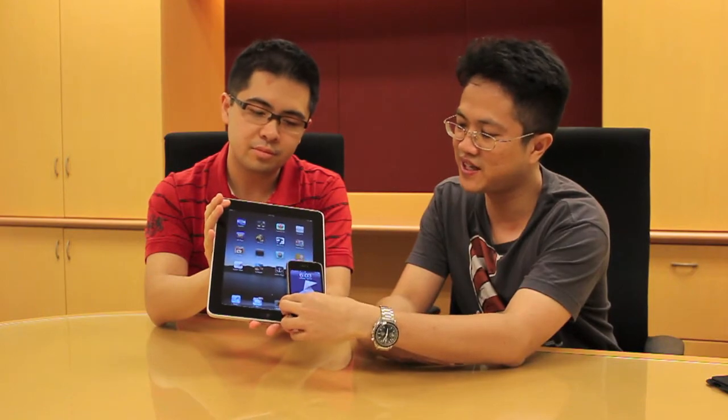It's like a giant iPhone. Which reminds me — here's my iPhone. As you can see, it's about that size in comparison.